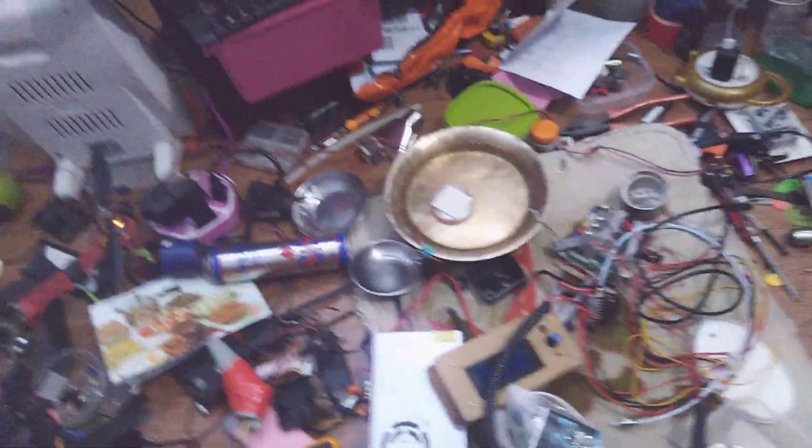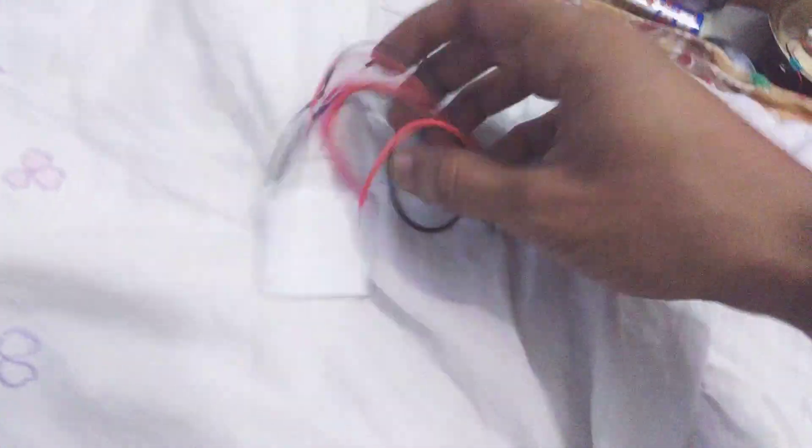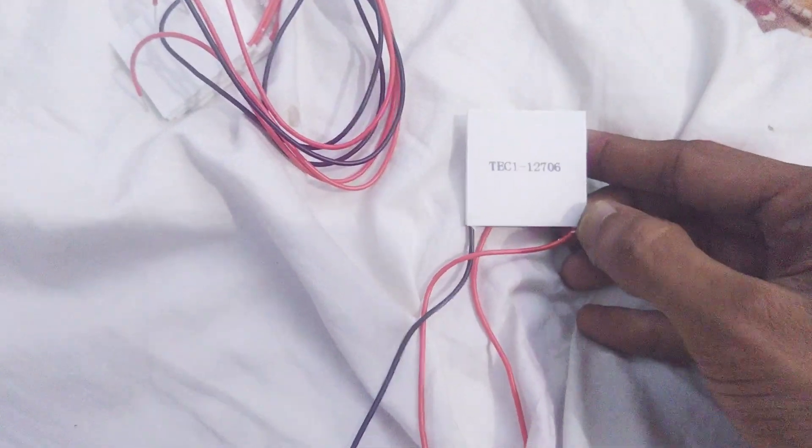Hello guys. Today we have an interesting product. It came out just a few months ago. There are about 5 or 3 sprints of this product. The product's name is TEC112706. This is the Peltier effect — it also has a Peltier effect.